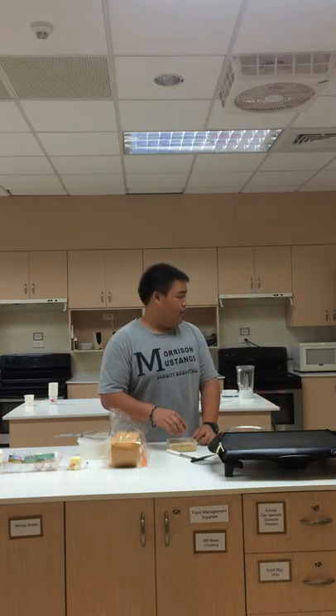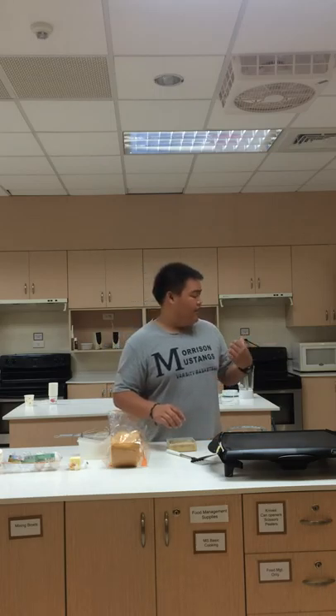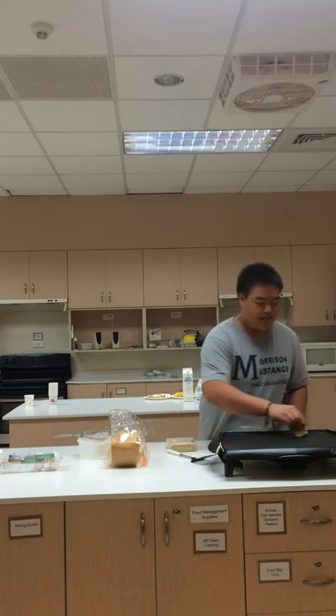That's the first step you should always do. Make sure that your oven or electric griddle is preheated before you put anything on. You can also use a pan, but an electric griddle is easier. After you've preheated it, rub some butter on it.